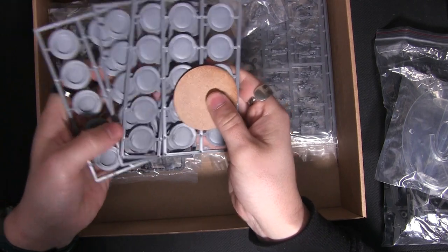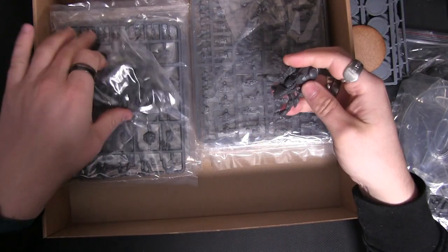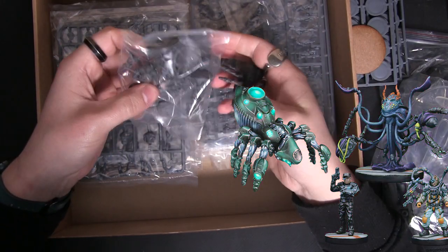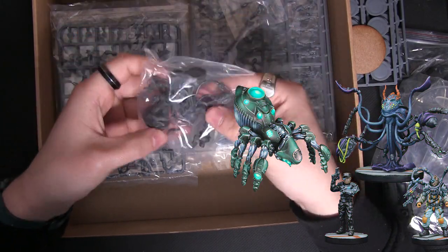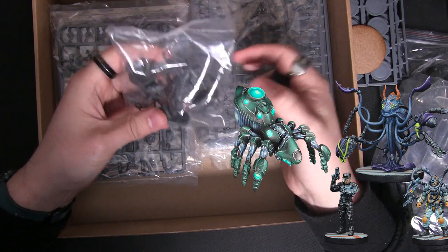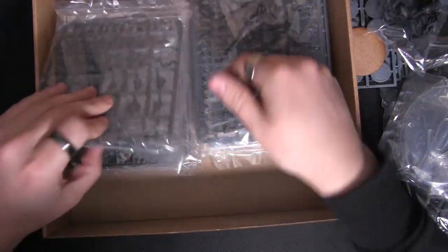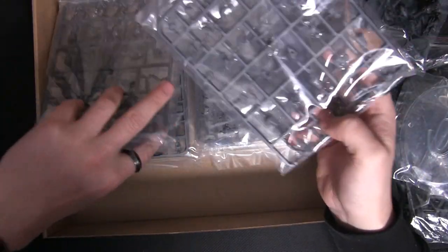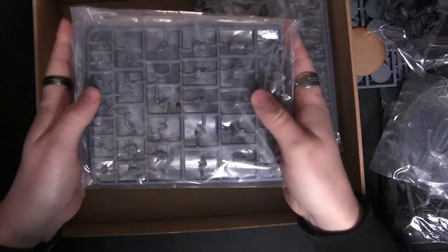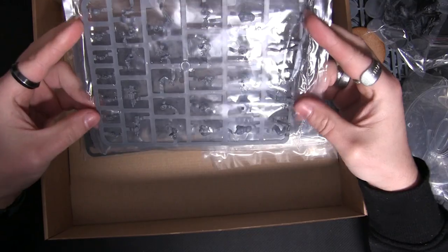Bases — nice round bases, get those out of the way, they're the boring bit. You've got Krastivor and the other bags of leaders in here. Really nice PVC models, already assembled. And then one, two, three, four packs of these Plague Zombies.